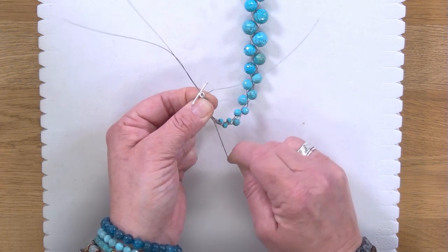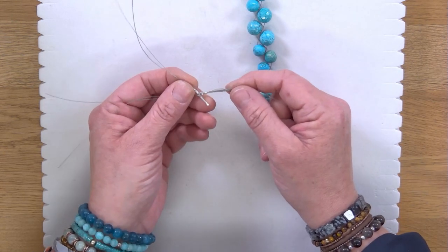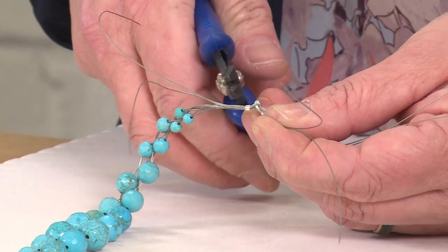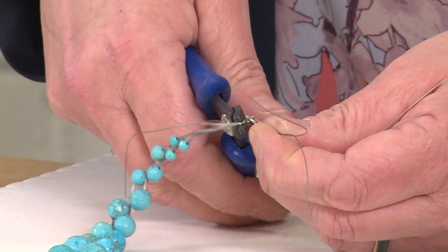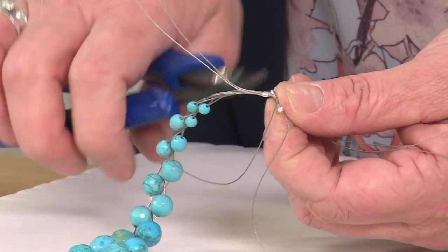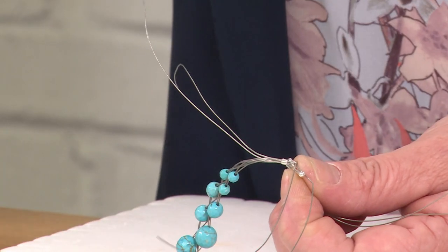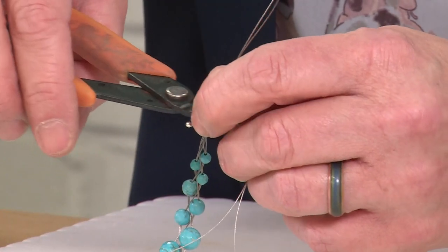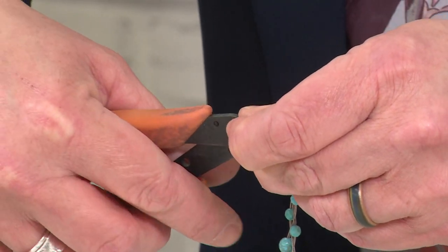Once you're through, tighten everything up — pull it down as far as you can until it's nice and secure. Then crimp this end the same as we did on the other side: take your crimp pliers, close over the crimp tube, and give that a good squeeze to close it up. If you need to, go back in from the other side and continue to fold the crimp tube over. Then trim off all the excess threads and come to the clasp side and trim them as close as you can so there are no sharp edges.